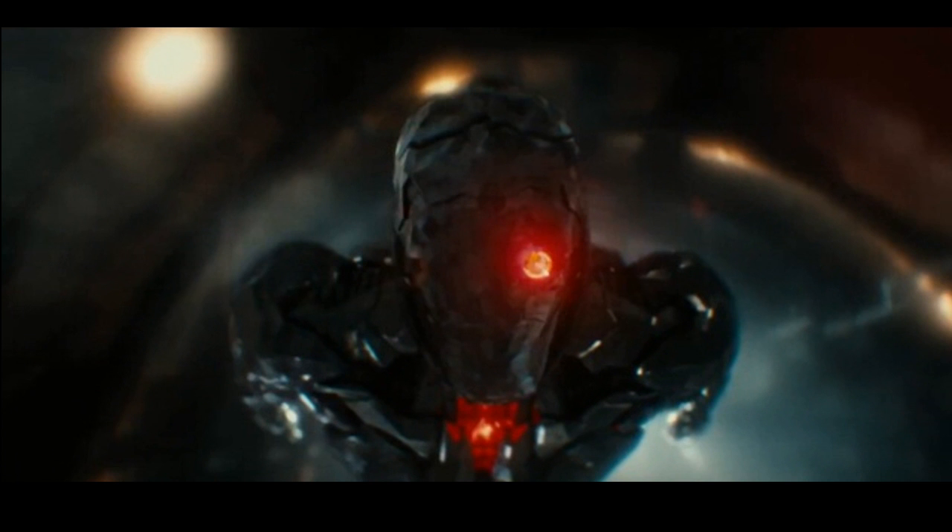Cyborg looks like a mash-up of Terminator and Iron Man. I didn't even know he had a face mask, but it turns out he does — and it looks pretty cool. Maybe that's to protect his human face from being hit by lasers or whatnot.